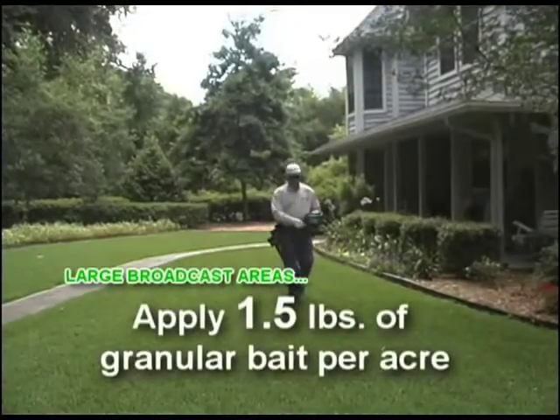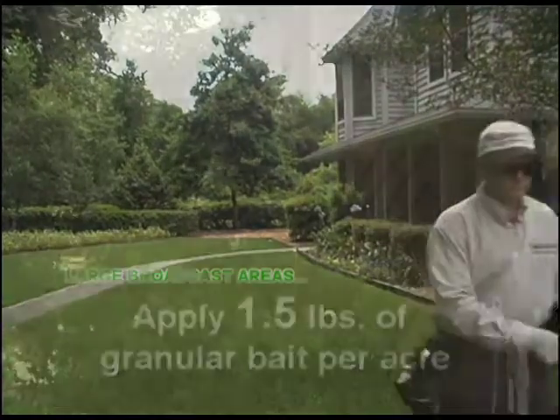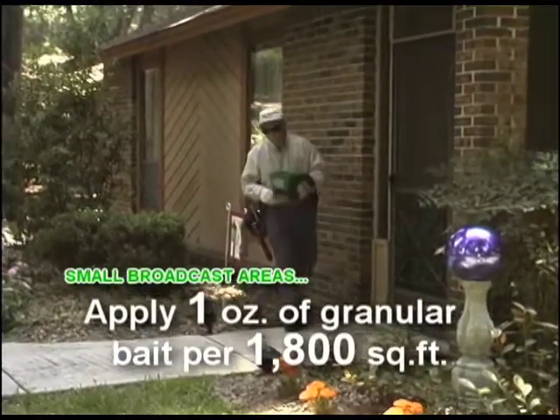For large broadcast areas, use a spreader to apply 1.5 pounds of granular bait per acre. For small broadcast areas, use 1 ounce of granular bait per 1,800 square feet.